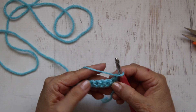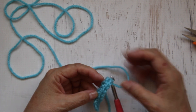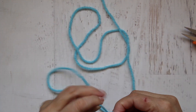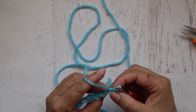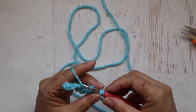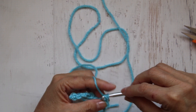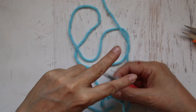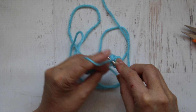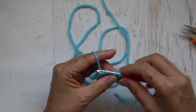I'm going to chain one, turn my work over. Now if you look at the chain, you can see that there's two little loops — one front loop and one back loop. We're going to be working only in the back loop. Working in the back loop only is going to give me a little ridge effect. The stitch looks like a little V — we're only going to go into the back loop of that top. This is going to create that ridge.